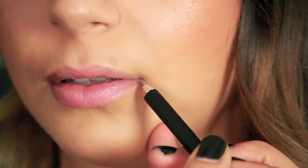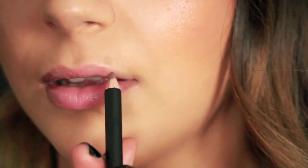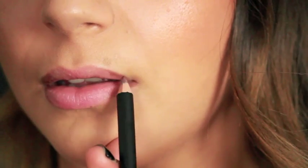Here are five quick steps to achieving a fuller pout. Start by shading the outer corners of the mouth in a feathering motion using lip pencil hot mocha.